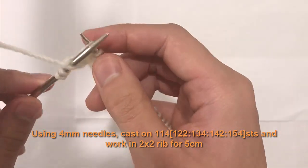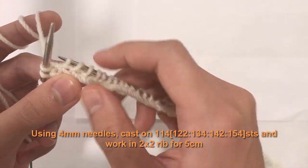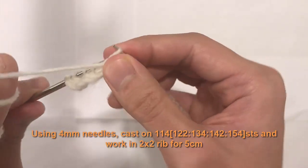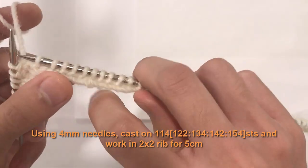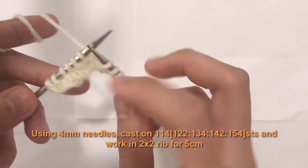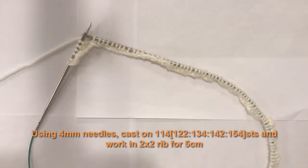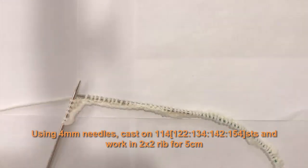Then look at the next stitches — two bumps, so two purls: bring yarn to front and complete two purls. Continue: two knits, two purls, two knits, two purls all the way across. Flip your piece and continue. The rib stitch is very easy — just look at what you see and do the same thing on top of it: purl over purl, knit over knit. Do that for a total of five centimeters, then we'll move on to the next step.